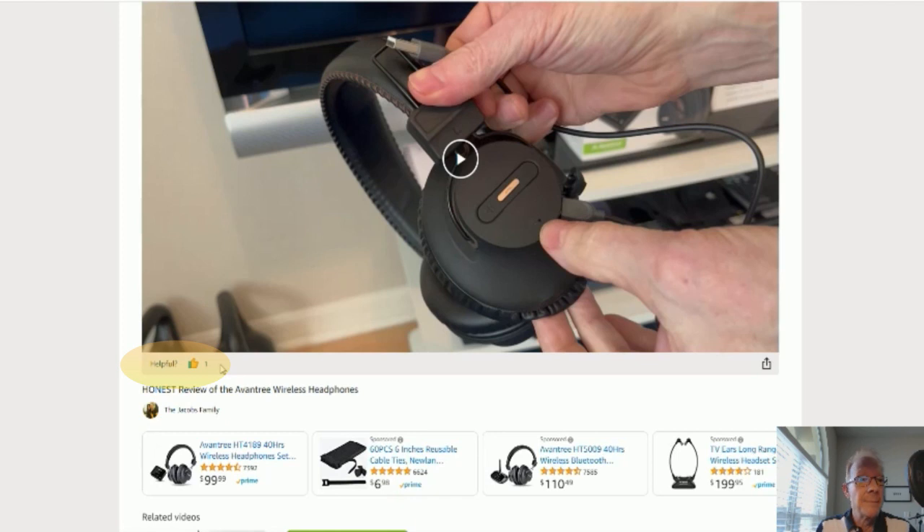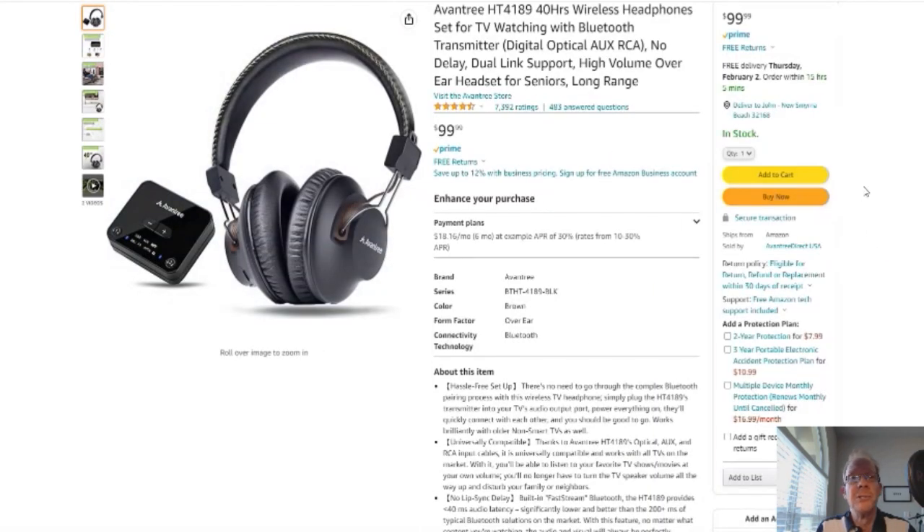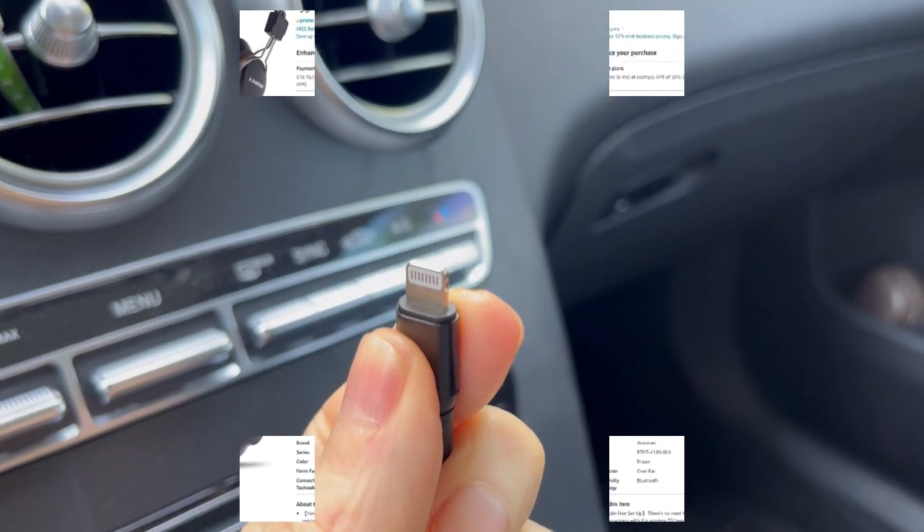Ok, on to the product. You click here and it'll take you to this page right here — here's your Amazon page. Without further ado, on to the product review. Thank you.